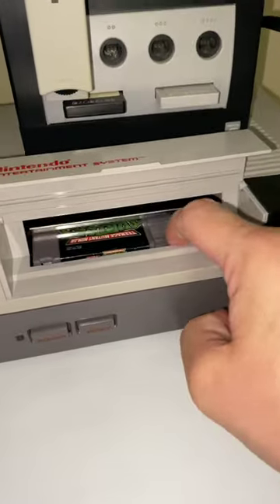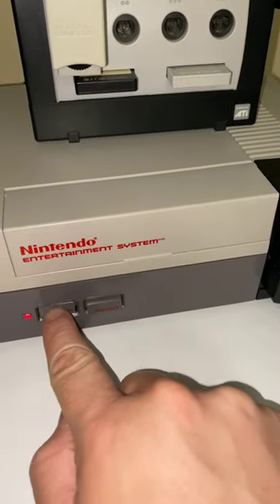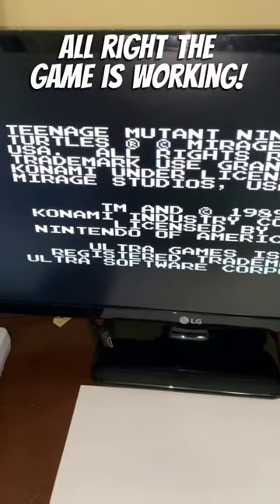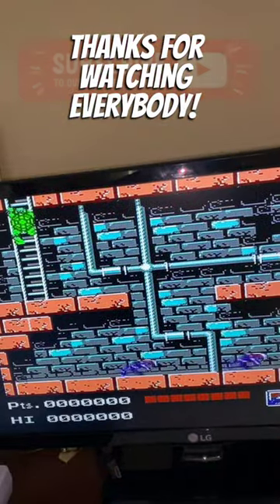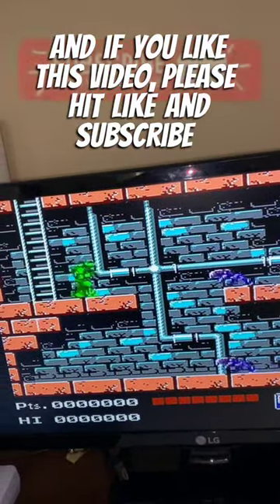Let's pop the cartridge in and see if it works. Alright, the game's working. As you can see, this method works great. Thanks for watching everybody and if you like this video, please hit like and subscribe.